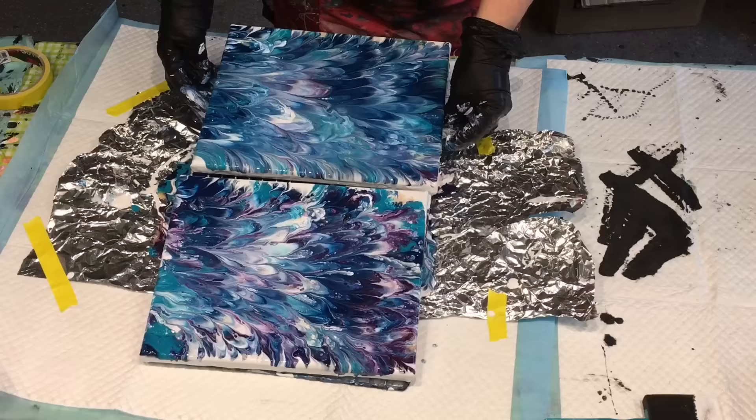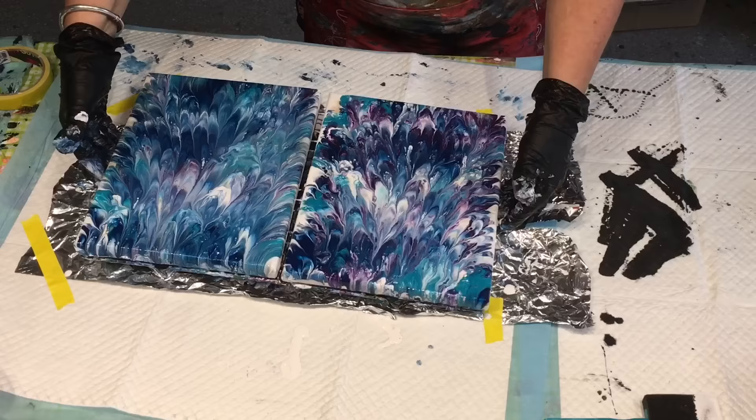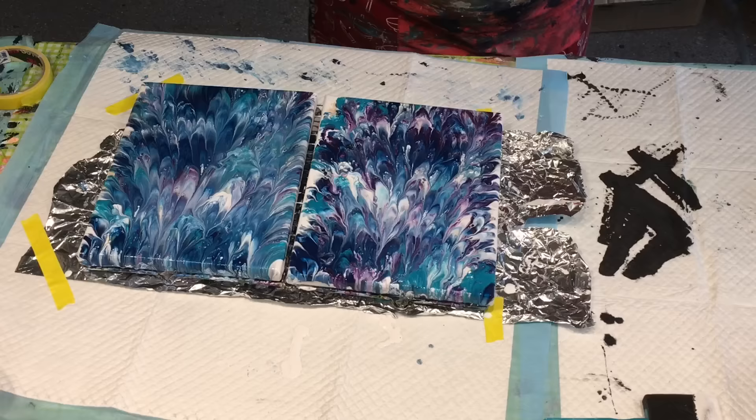Let me bring them over to show you. Look at that — they're really lovely. The colours are beautiful. So that's dipping on glad wrap — I mean aluminium foil.